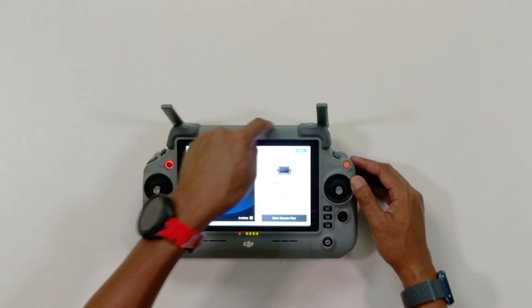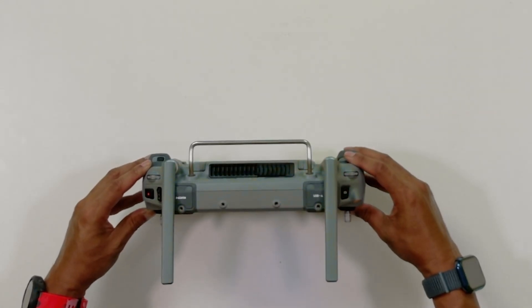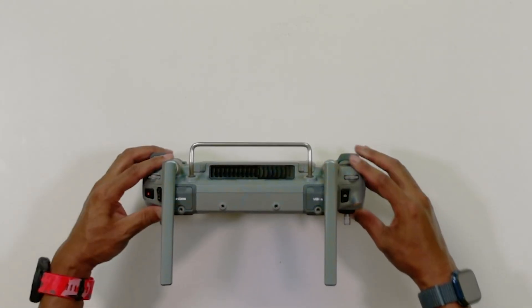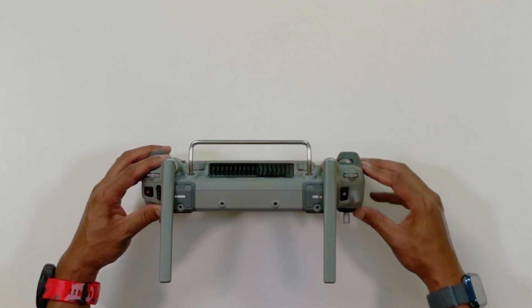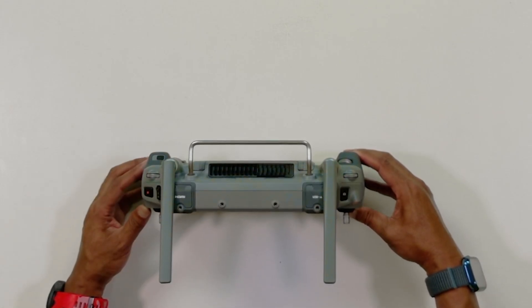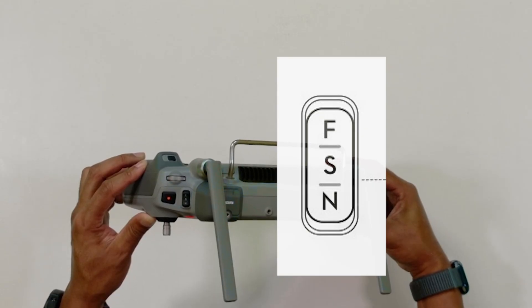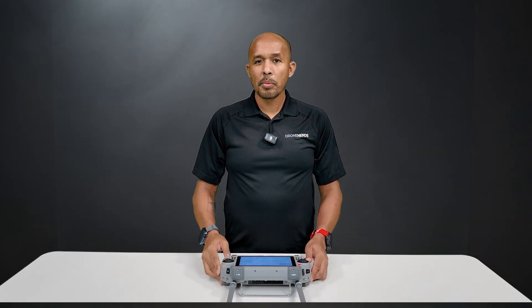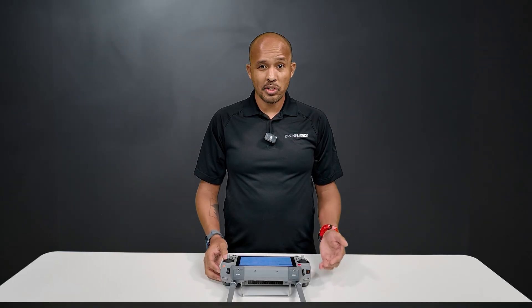You also get additional internal antennas right here in the front. Up top, you've got your record button here and then your shutter button on the other side — half press to focus, and then full press to take a picture. Over here we have the flight modes: function, sport, and normal. Most of your flights will be in normal, but sport mode will let your drone fly faster, but without obstacle avoidance.